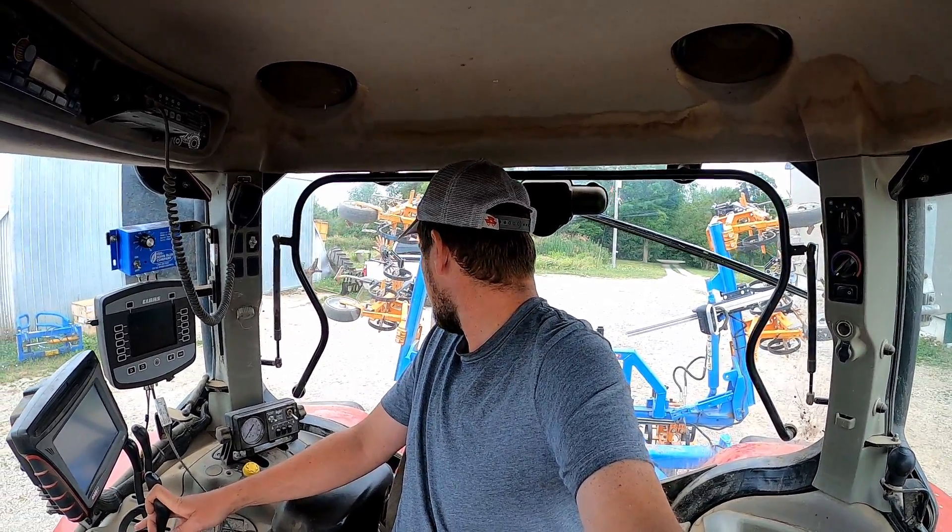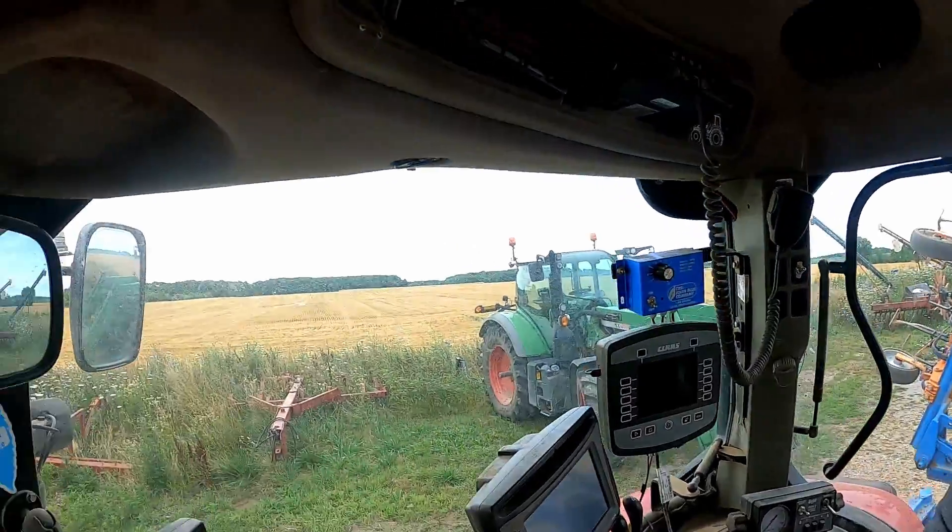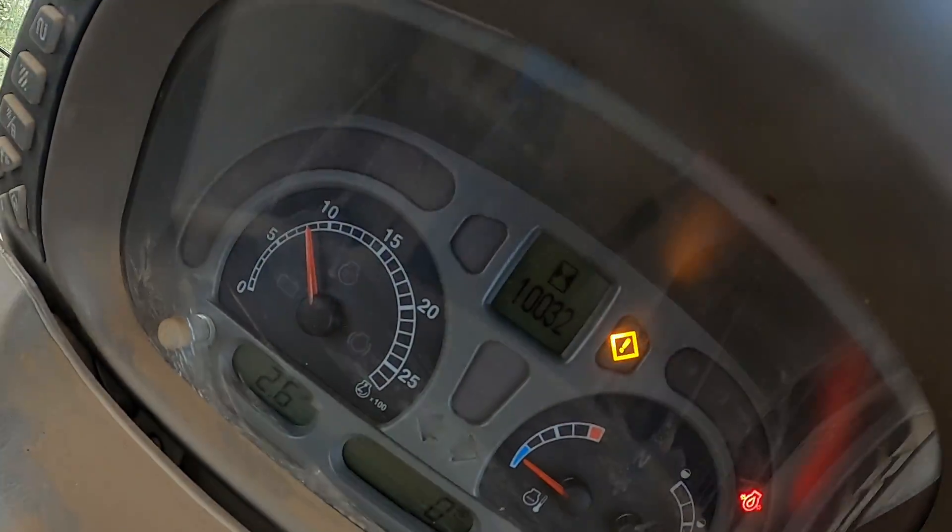It gives me a chance to show you guys some of the super cool stuff that's in this tractor. We're in the Case IH Maxxum 125 Pro today. This tractor is my scuffling tractor, my planting tractor - row crop stuff. It's got lots of hours on it - 10,000 hours. This tractor has pulled its weight on this farm. We use it a lot; it helps out with other jobs too, but it is here for row crop work.